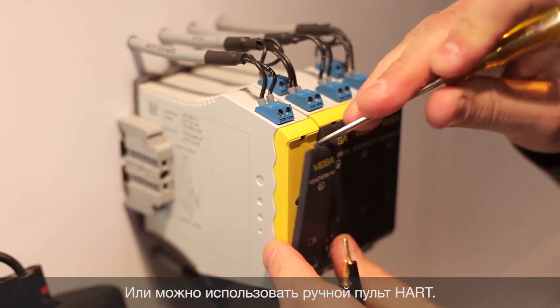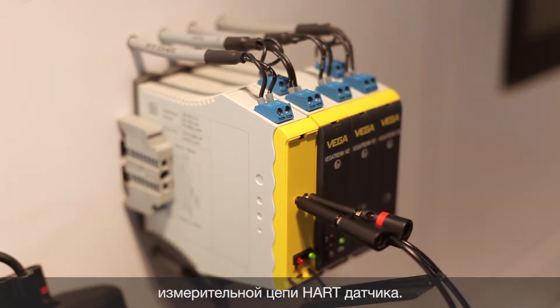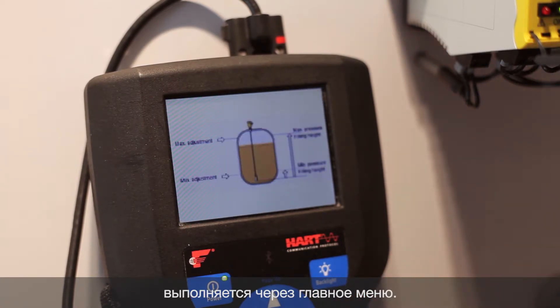Or you might want to use a HART handheld. To do this, we connect via the HART communication sockets with the corresponding HART measuring loop of the sensor. Here, too, we reach the min-max adjustment menu via the main menu.